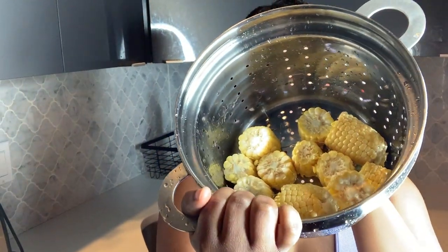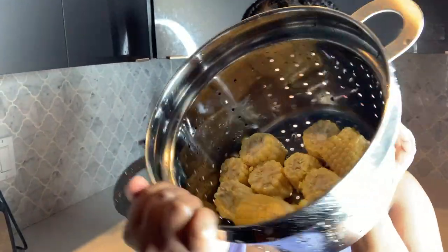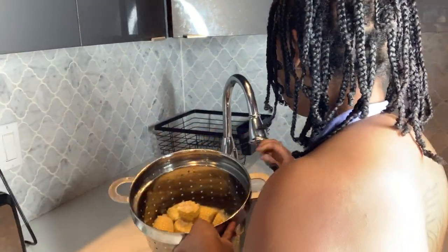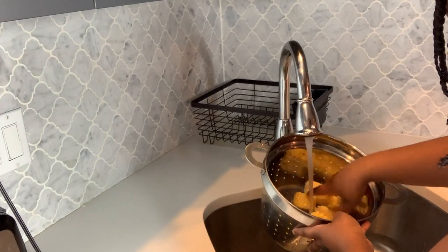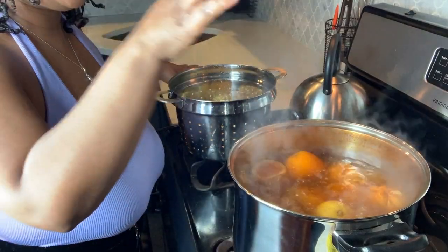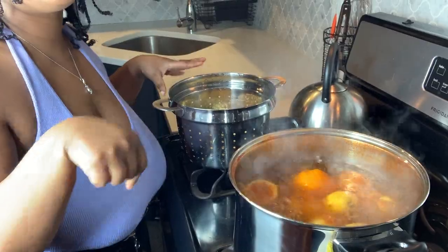The potatoes have been boiling for about 30 minutes, so next I'm going to be adding some corn to the boil. You can see that our boil is bubbling up — now I'm just going to go in and add our corn.